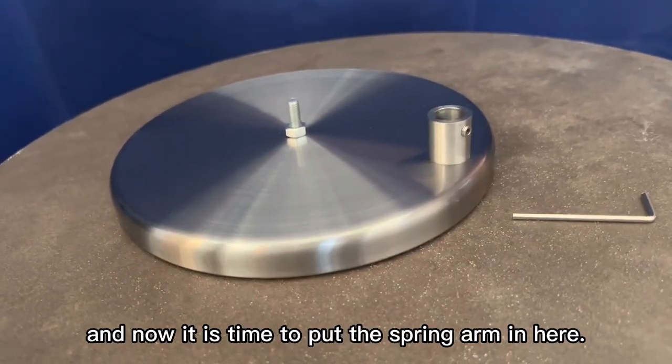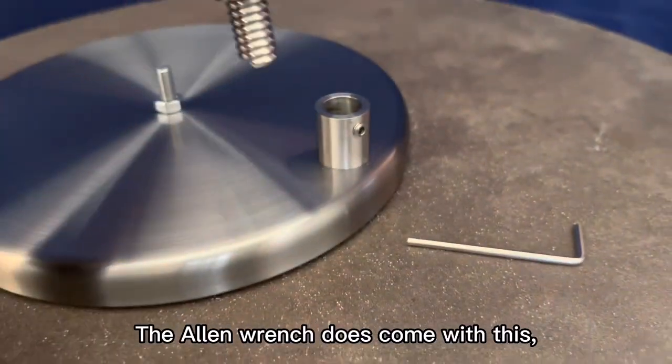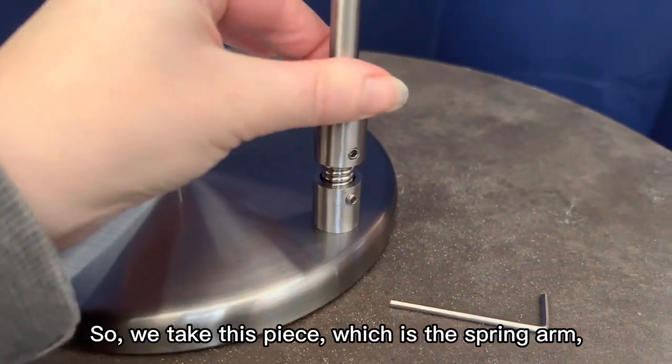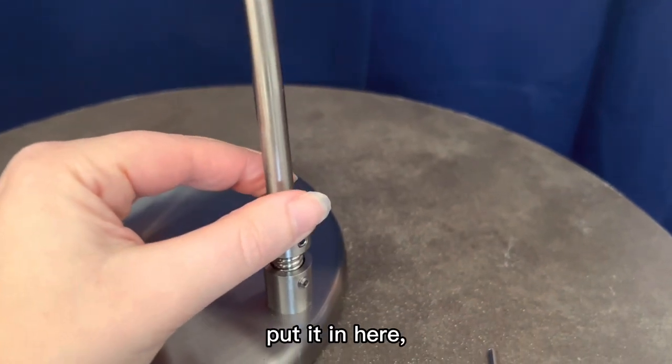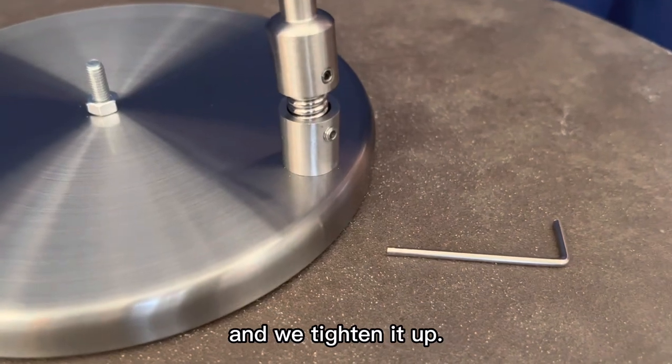Now it is time to put the spring arm in here. The allen wrench does come with this, so it makes it really easy. We take this piece, which is the spring arm, put it in here, and we take the allen wrench and put it in this little piece right here and we tighten it up.